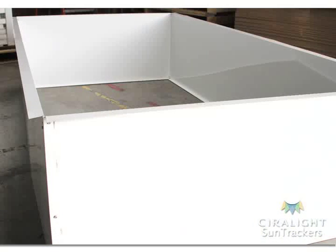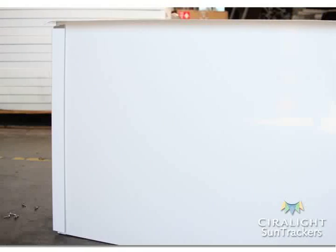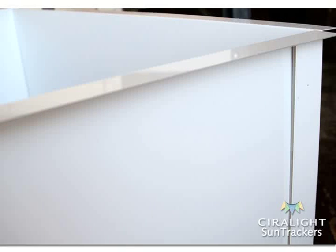Arrange a dry fit of the lightwell assembly using the two long lightwell panels, two short lightwell panels, and four corner braces. Make sure the outward flange is at the top and the inward flange is at the bottom. Place a corner brace on the outside of each vertical corner edge. Make sure all lightwell panels and corner braces are even from top to bottom before screwing any panels together.